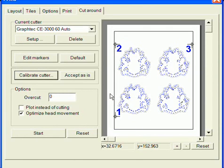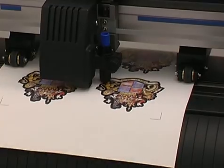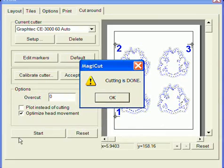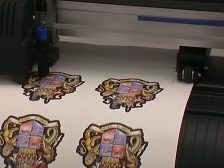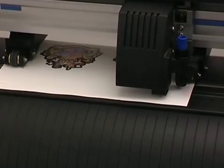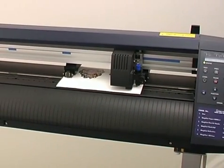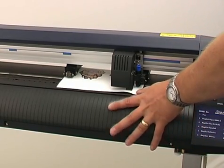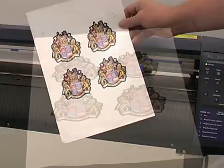You can now click the Start button. Before the cutter finishes cutting, Done will be displayed on the PC screen. This shows that all the data has been transferred to the cutter. Then remove from your cutter and weed in the normal way.